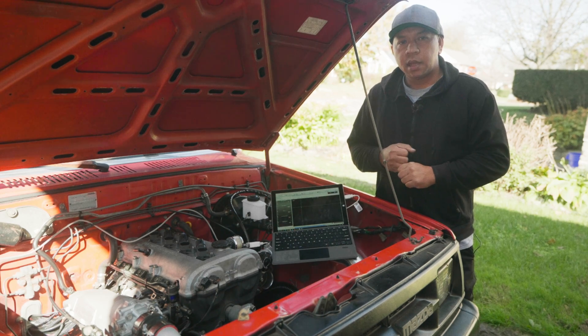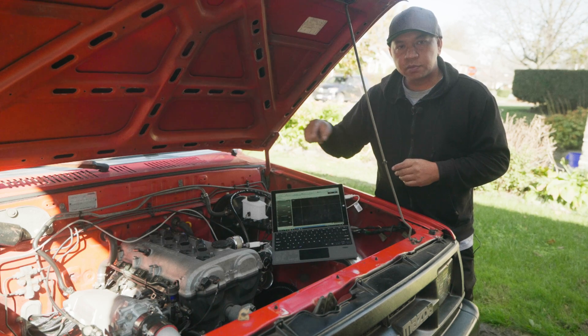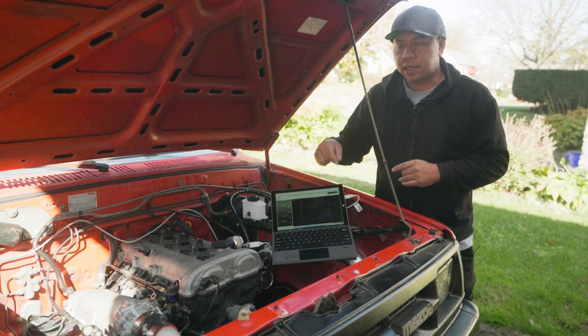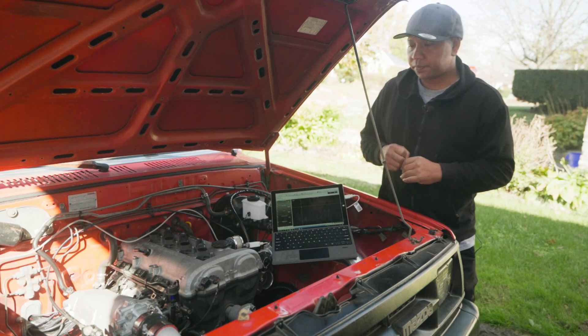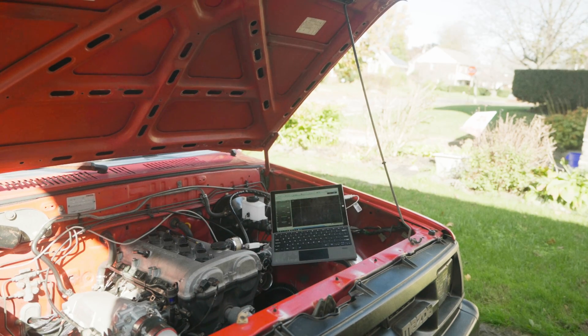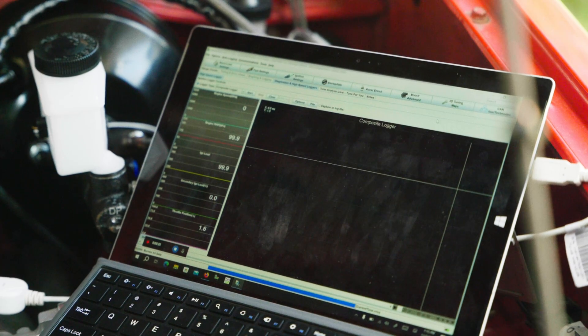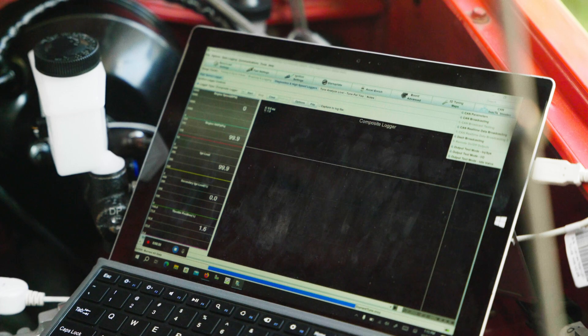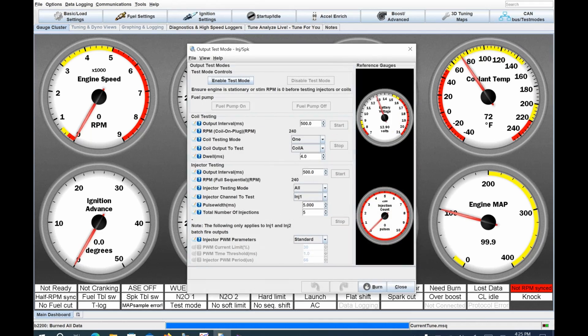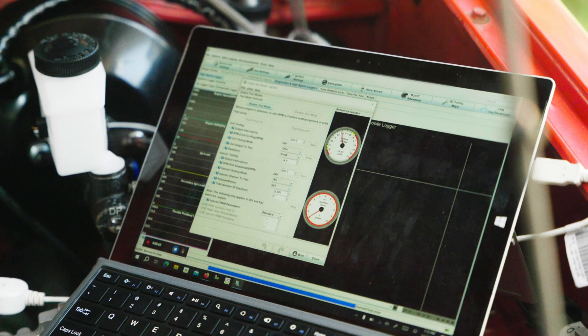Now that we have crank and cam signals confirmed, it's a good time to check that ignition is firing and the injectors are firing. Plug the ignition back in and put the fuse back in for the injector and fuel pump. Back in MegaSquirt, go to the right-hand tab that says Test Mode, click the drop-down, and select Output Test Mode — Injector and Spark. That brings up a menu where we can test the fuel pump, ignition, and injectors.